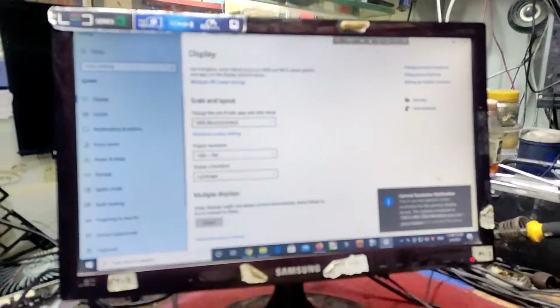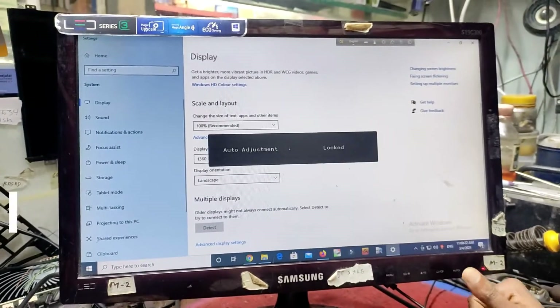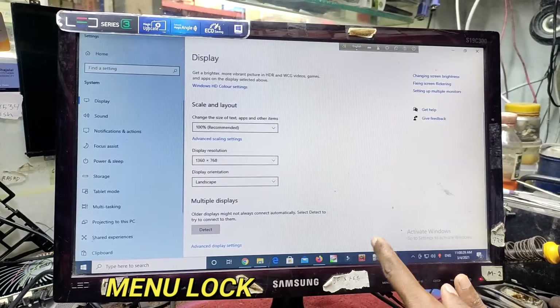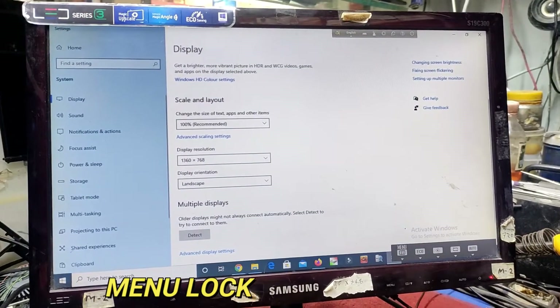The monitor could not display anything. The issue we are facing is the auto adjust lock. The monitor menu has been locked by the auto adjust lock. To make the resolution change, it is not possible.